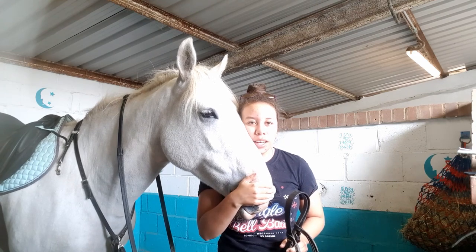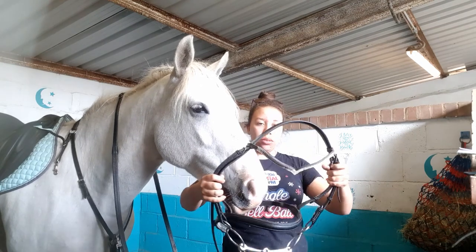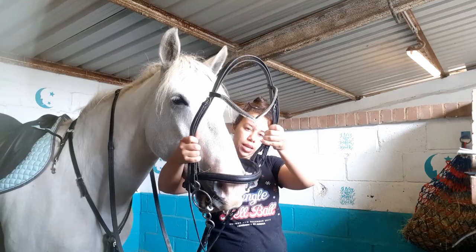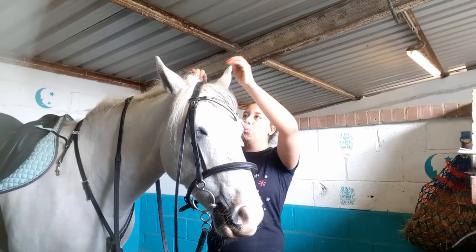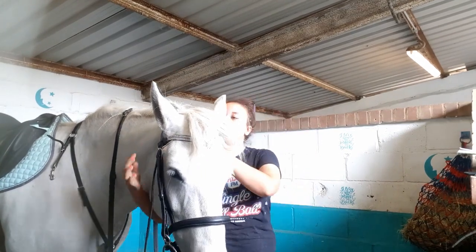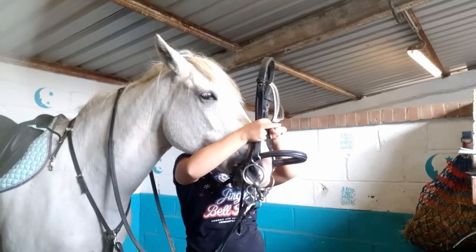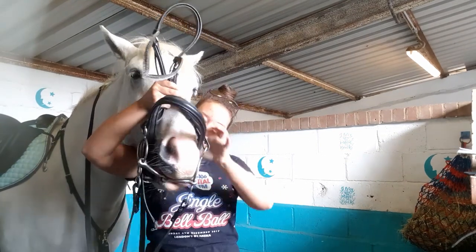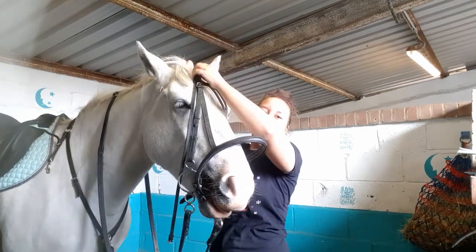This is a horse that used to be head shy — you couldn't touch her head. Isn't it amazing? She's really good now and she takes the bit herself. All I do is hold it here, she opens her mouth and I slide it in. But if you've got a horse that doesn't do that, you just stick your finger in the corner of their mouth, they open their mouth, you slide the bit in, and you're done.